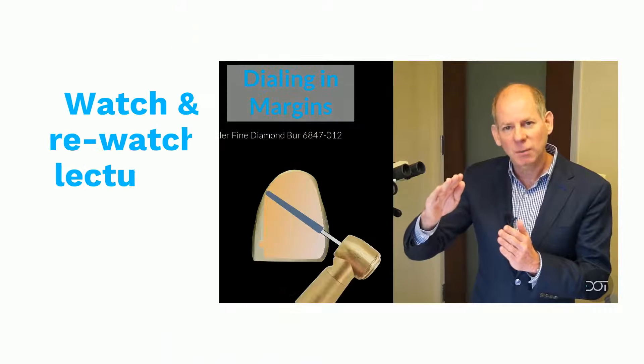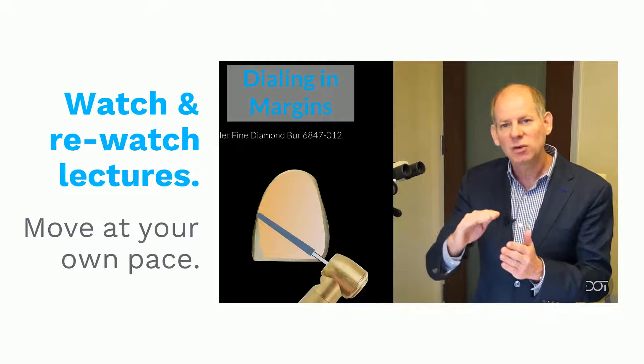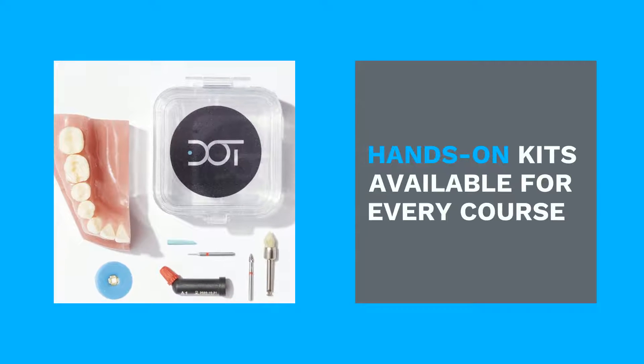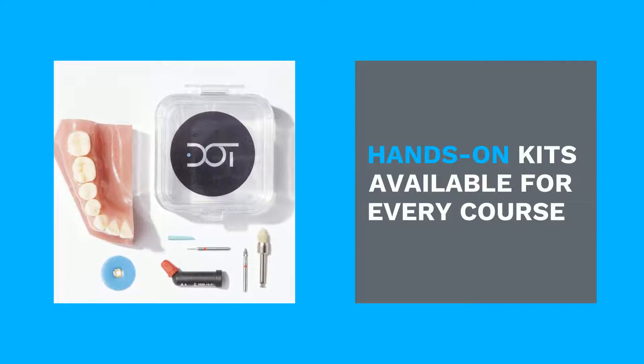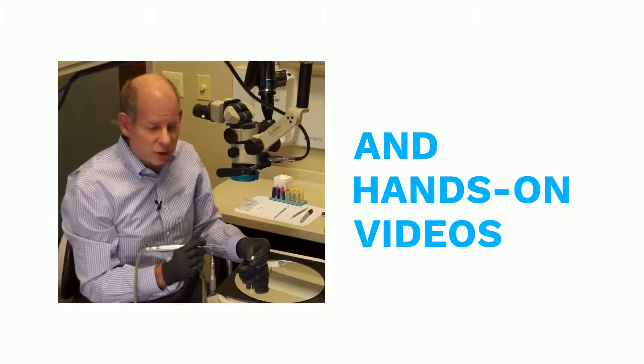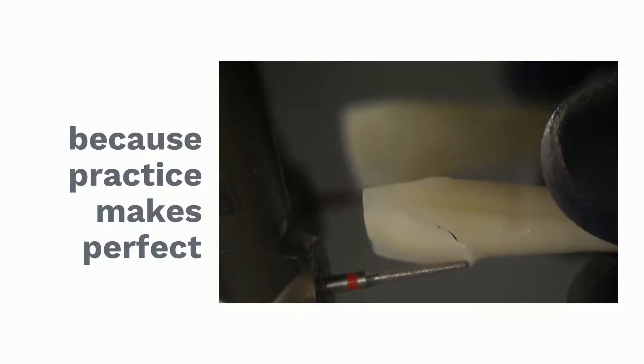As you'll see in the illustration, I'm going to start moving the burr into the contact zone, just facial to the contact margin. Finish lining, making it nice and smooth with my red stripe burr with nice gentle pressure. Make sure I keep my three planes of contour and I'm just going to work over that.